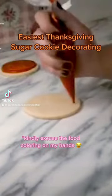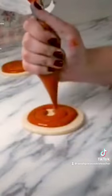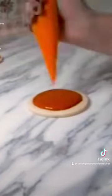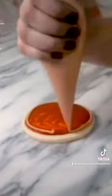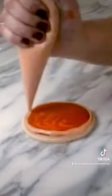Y'all, this is the easiest ever Thanksgiving Royal Icing Decorated Sugar Cookie Design. It's so simple to make and it looks adorable on any Thanksgiving table. If you're looking for a super simple gift to give your guests on Thanksgiving or a cute little treat of some kind, then this is the way to go.